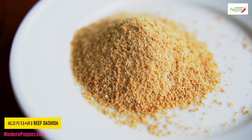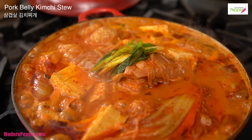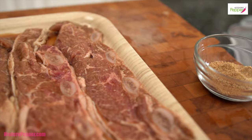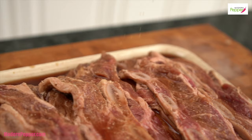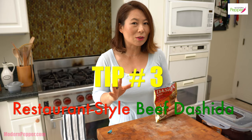Beef dashida is a staple ingredient in my cabinet as well as a lot of Korean households. Some are very secretive about it. This is an option — you do not have to use it. But if you want to mimic the taste of how it tastes at restaurants, sprinkle just a tiny bit on your galbi and let it hang out for 10 minutes before you add it to the grill. That's tip number three — restaurant style, use this. Or some people use MSG — up to you.